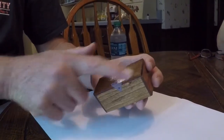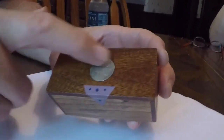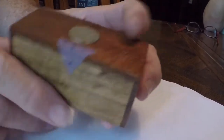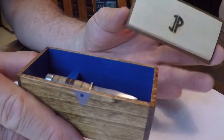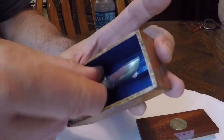I made these little presentation boxes. This one has a Sapelli lid, and I inset a Buffalo nickel into the top using a good old Forstner bit. The lid is just gravity-set into the top, and inside the box is the little knife.